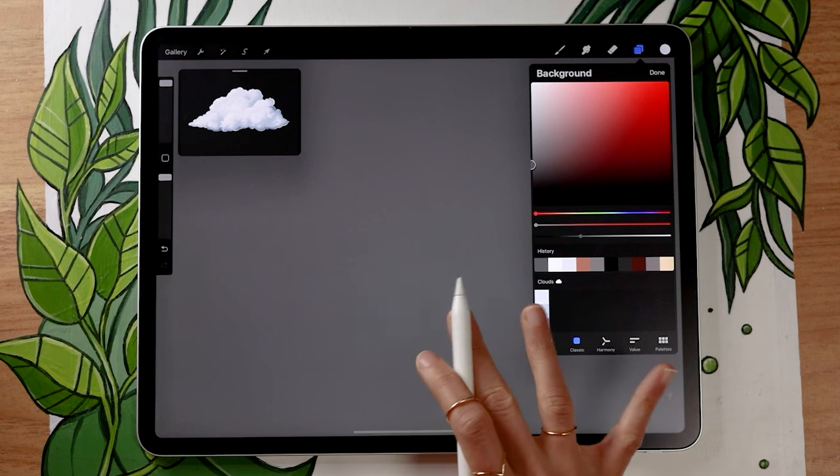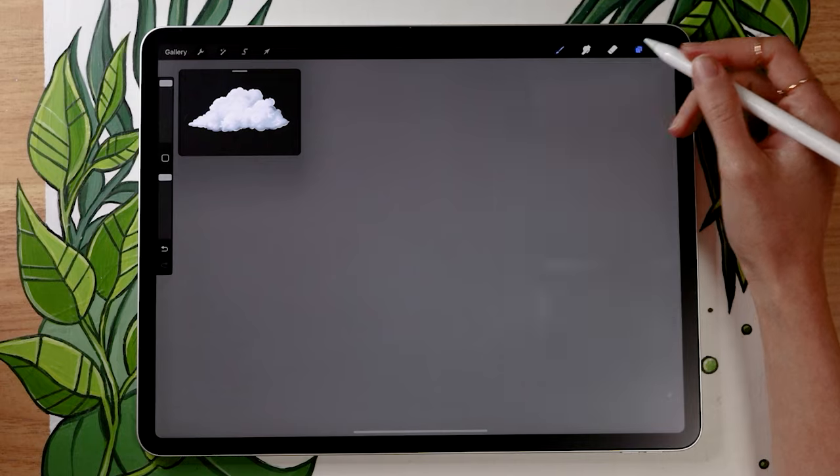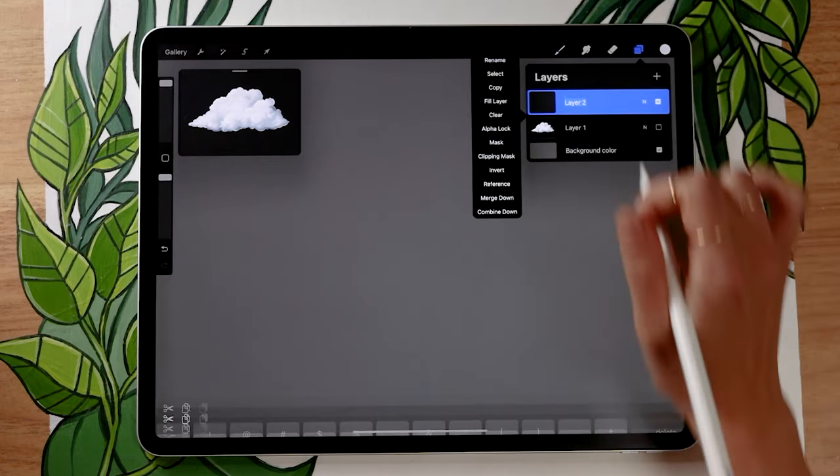If you're working on an illustration you won't change your background to gray because that wouldn't make sense, but for practicing it's a really good thing to do in general.